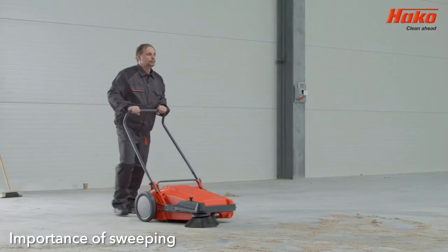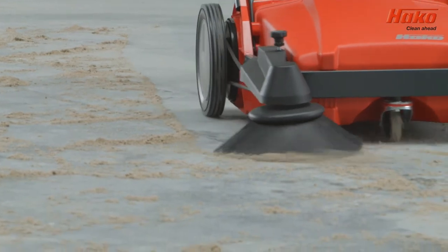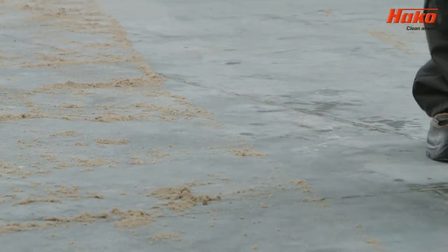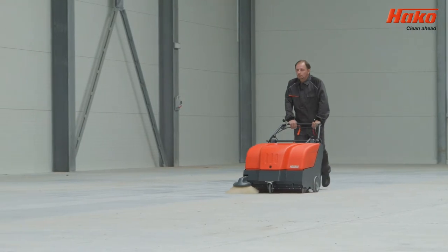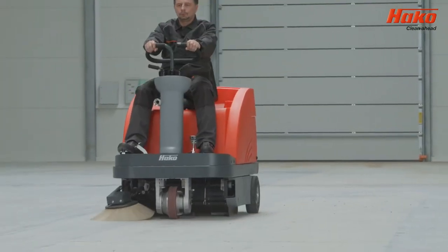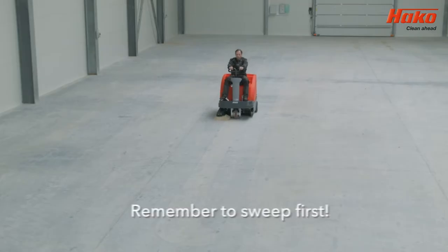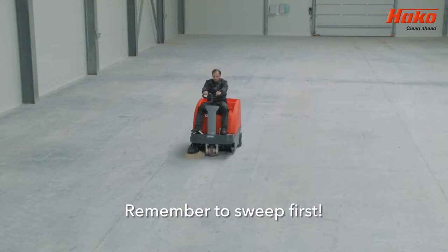The sweeping process is not an additional element of cleaning, but the basis of the cleaning process. Before floor cleaning or washing can start, it's necessary to remove debris, both large and small, from the surface. Regardless of the choice of sweeping method — manual or machine — this operation is necessary before washing.